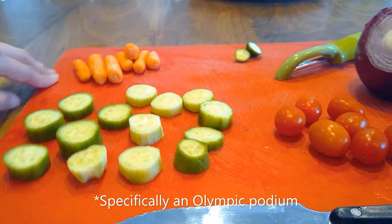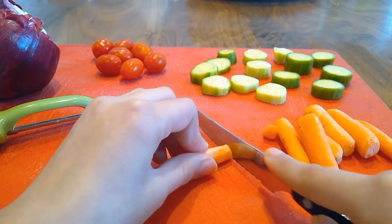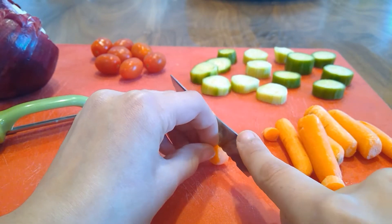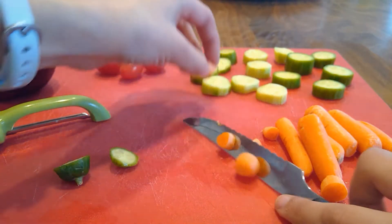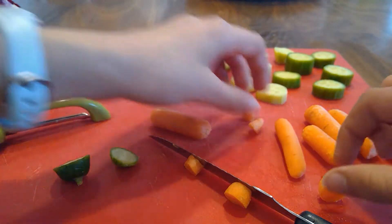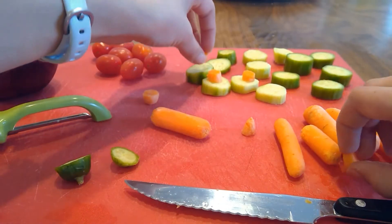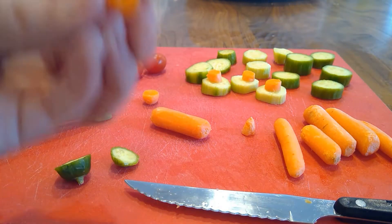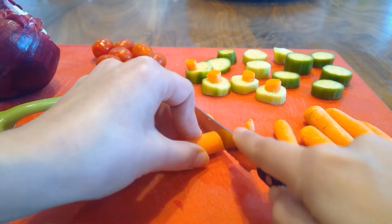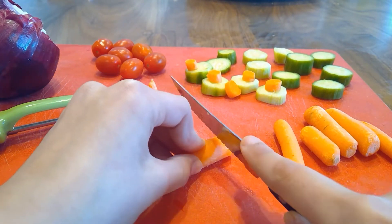Then move on to the carrots and cut them into little discs. You won't be able to use the ends. It's almost like the next step on your podium — a little tower. I prefer the thicker ones that have more volume, because we're going to put other stuff on top and it's a lot harder with the little ones. If you only have tiny ones, you can just put the onion next to it. It's already smelling good in here — I can smell that cinnamon and the apple.